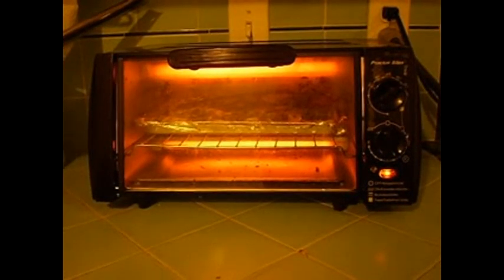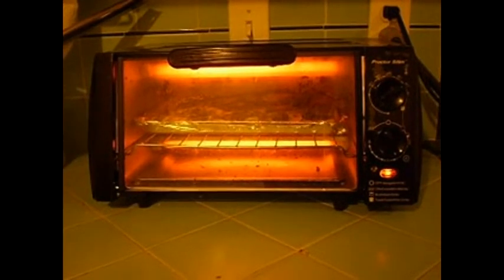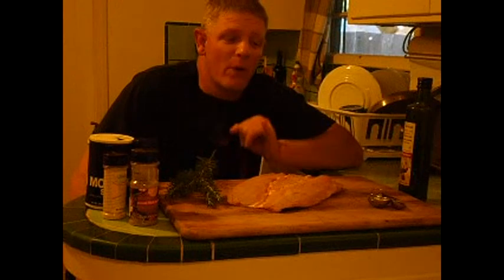Welcome to Toaster Oven Fish. All you got to do is have a toaster oven and some fish. Hello, my name is Jonathan Reed and I'm going to show you how to cook this striper bass. Caught this today out of the San Francisco Bay.